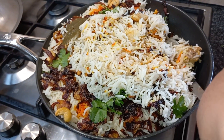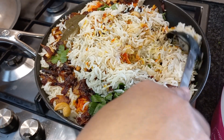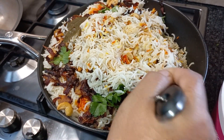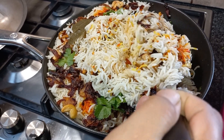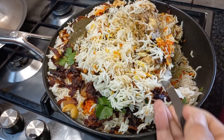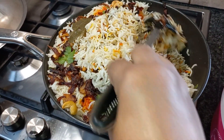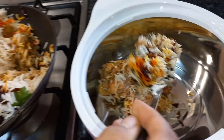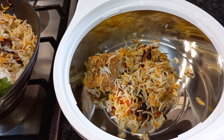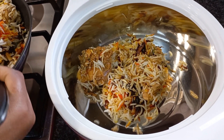So, for that special day, I decided to make something special for my family. That's how I cooked this Dum Biryani — Hyderabadi Dum Biryani. This will be very delicious. It's known all over the world. Everybody knows Hyderabadi Dum Biryani.